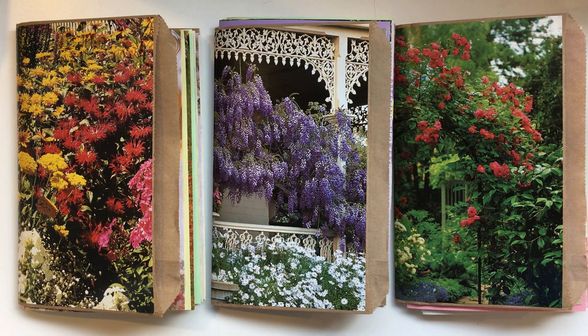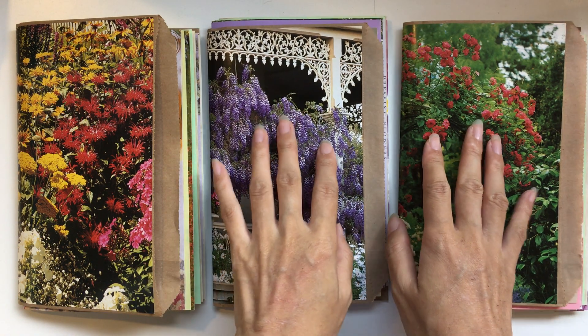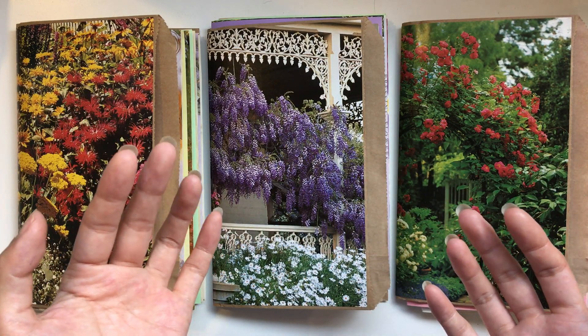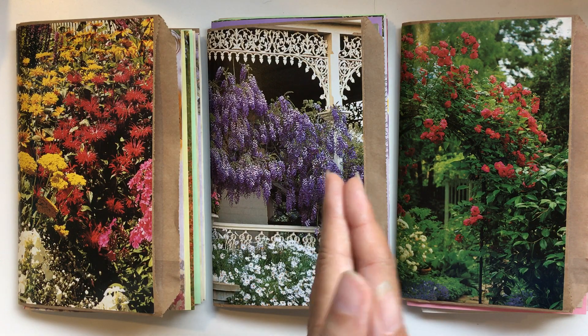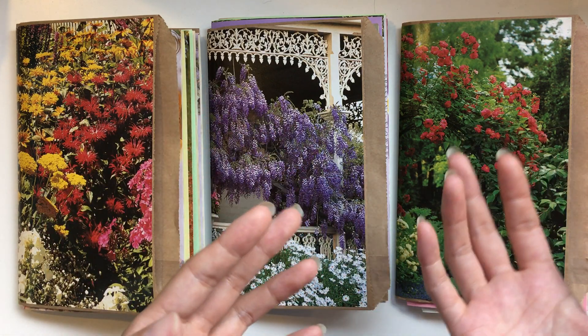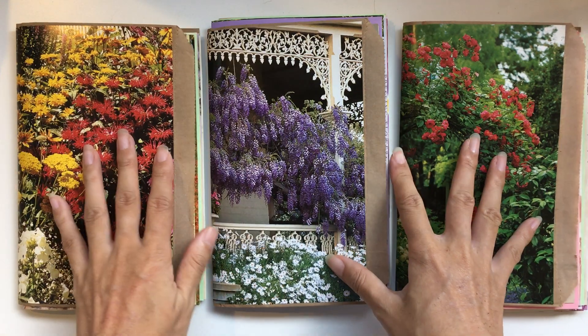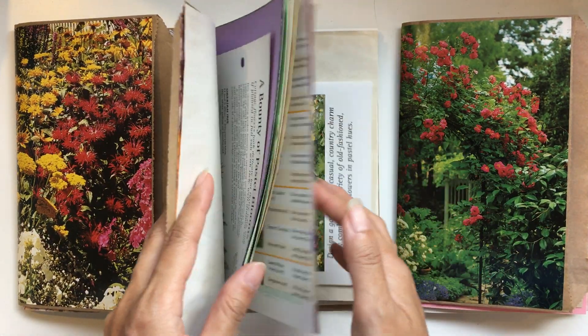Hi everyone, I'm JD, welcome back to my channel. This is kind of part two sharing my process of how I make my journals. I got questions about this — what my process looks like, is it random or is it planned, how I get pages together, how I choose ephemera — so I thought I'll just quickly put on the camera while I'm going about making these three journals.